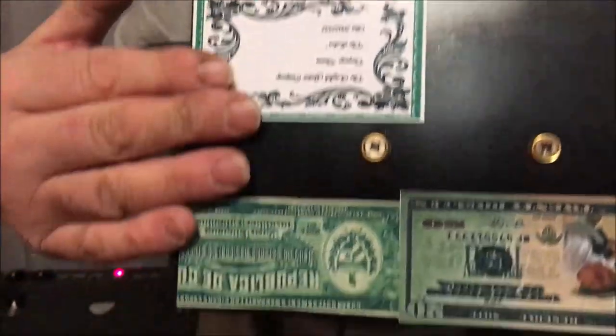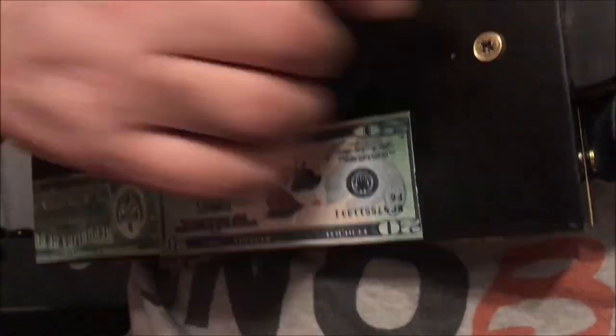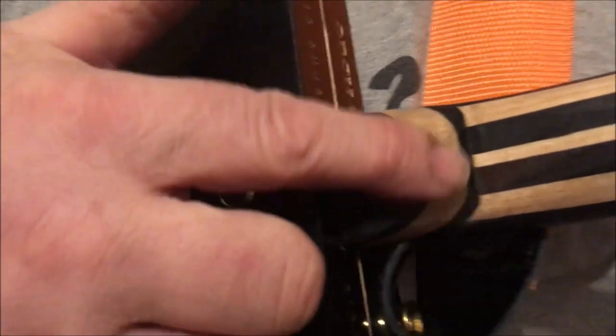We'll just have a look at that wonderful neck again. And on the back, the labels. A beautiful little laminated heel there as well.